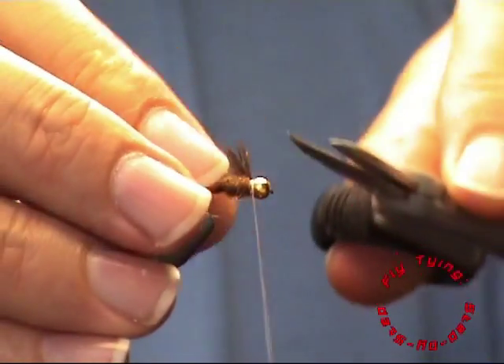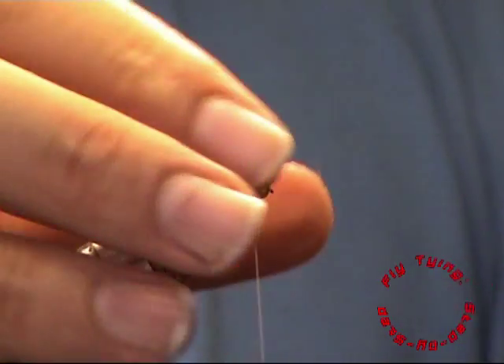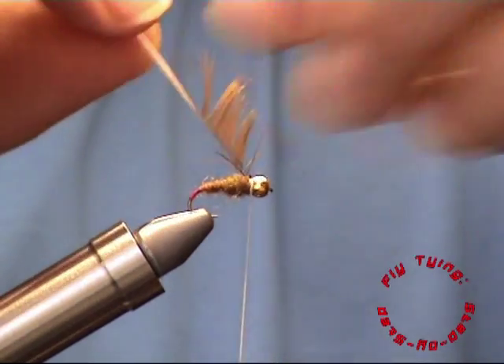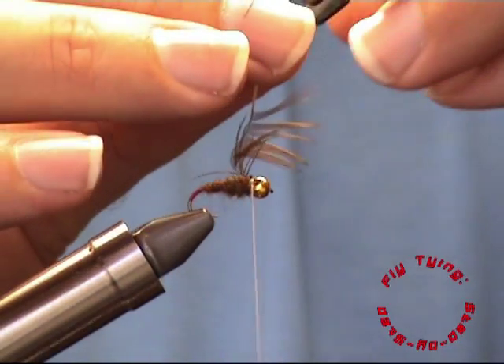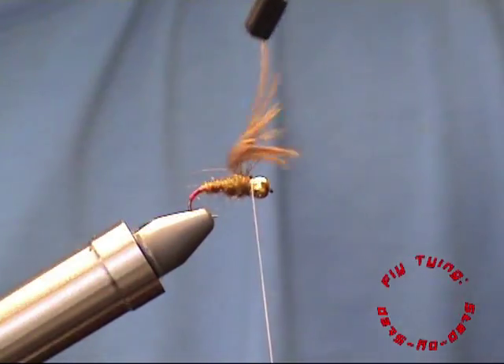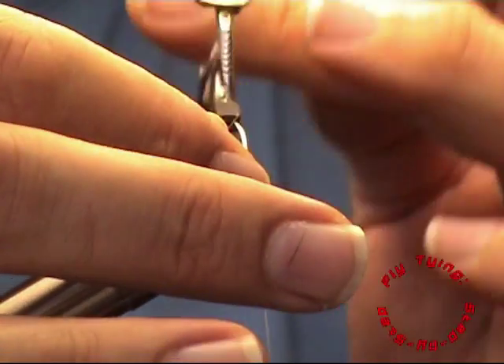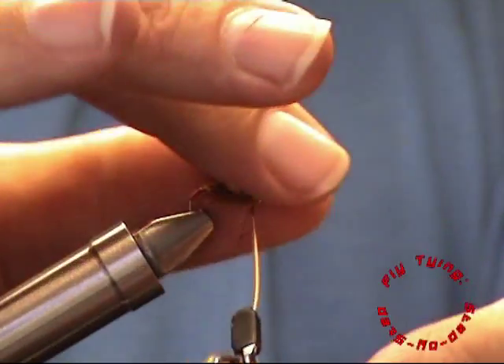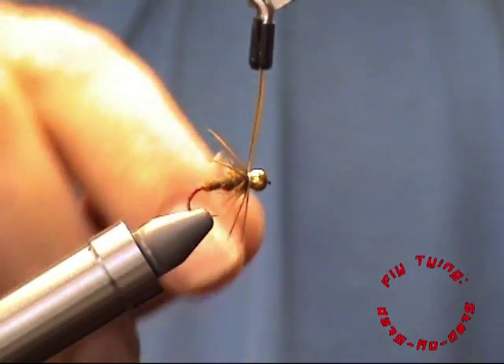Secure it with a few wraps and cut out the excess in the front. Now with your hackle pliers just wrap the feather around the hook. It's a good idea to stroke back the fibres as you go along.